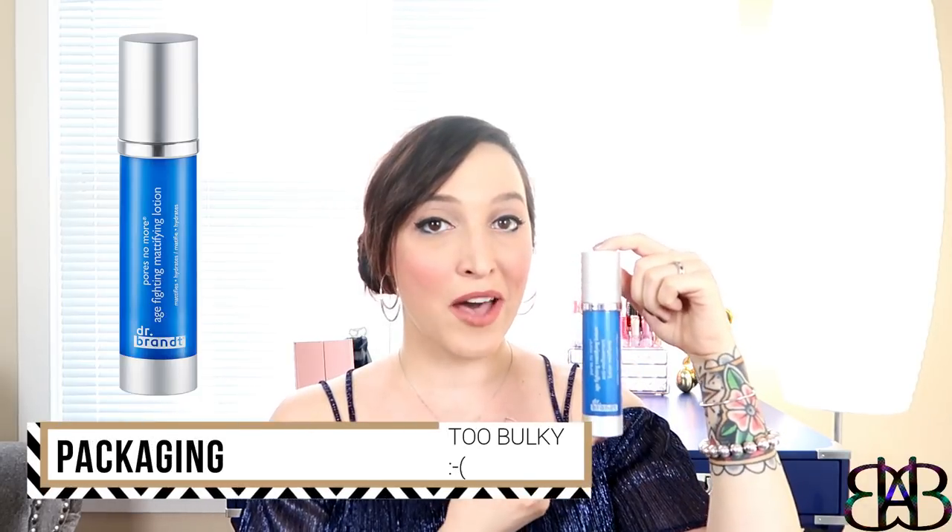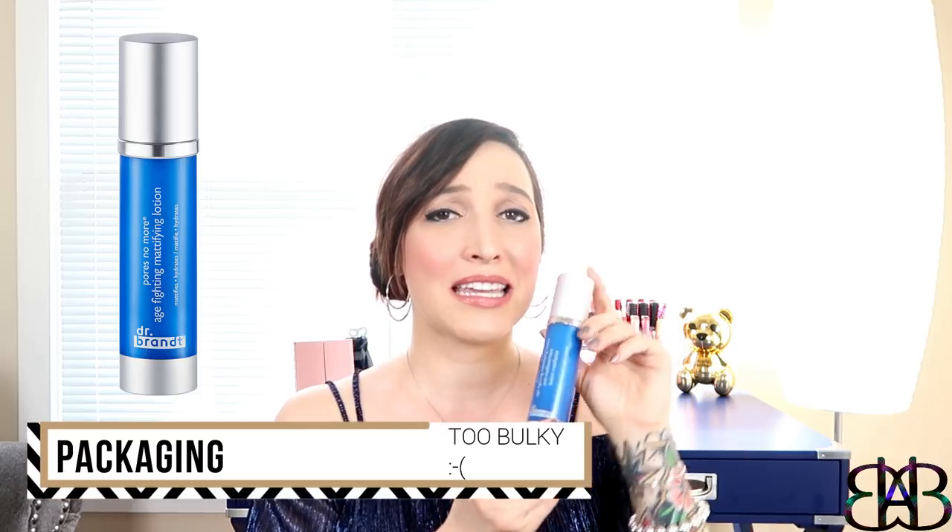Nothing can kick this out of my skincare routine. Nothing can replace it. Let's start by chatting about the packaging, which is the only thing I do not like about this product. We're gonna start on a low note and then we'll just go higher and higher.